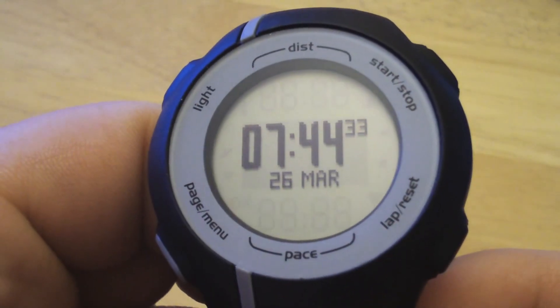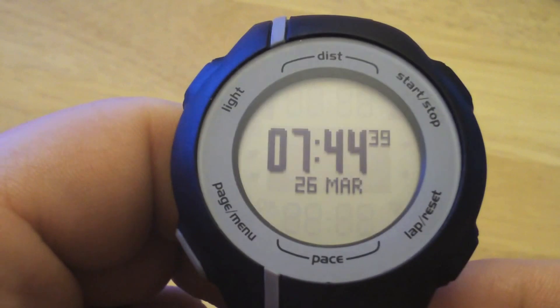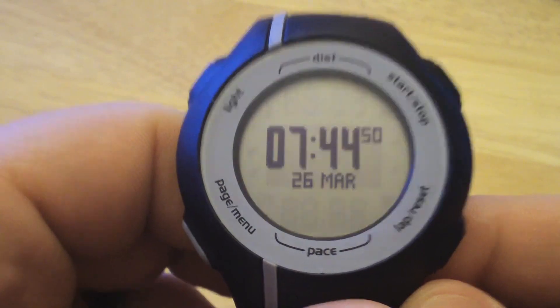In this video we'll show you how to set up your heart rate monitor on your Forerunner 110. You can buy the 110 with or without the heart rate monitor. If you happen to have another Garmin heart rate monitor from a 305 or a 405 or other device, then you can set it up as well.